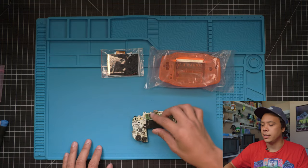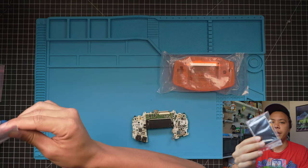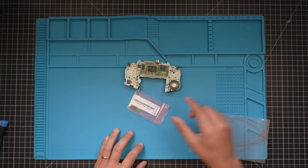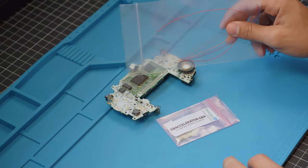I have a bare motherboard right here, and today we are going to be building it inside of this clear orange shell. I have a funny playing IPS screen right here as well. When you get your overclocking chip from Division 6, it's going to come with a bunch of wires just like this, and this is what we'll be using to solder the accelerator to the motherboard.